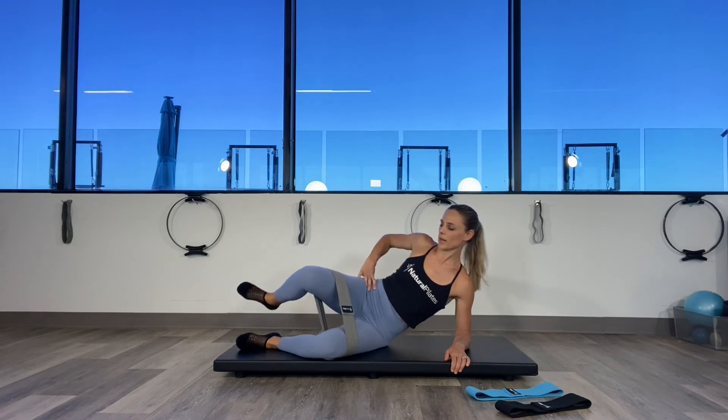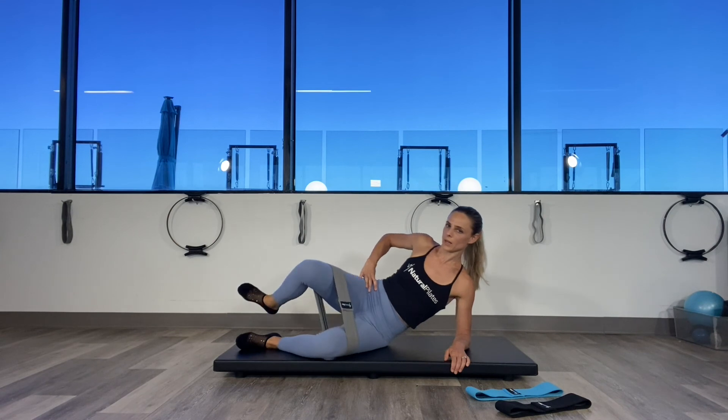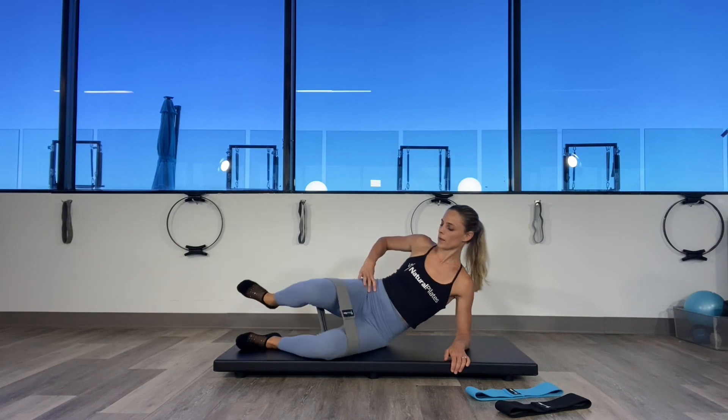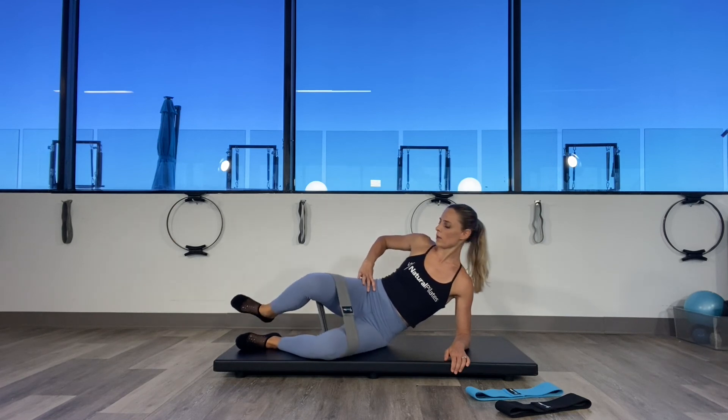Hold it. Bring it in. I'm going to alternate 20 times — knees together, medial; knees apart, lateral. Ten, nine, exhale eight, seven, six, exhale five, four, three, two.